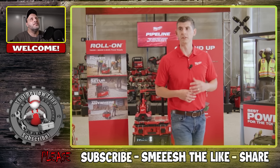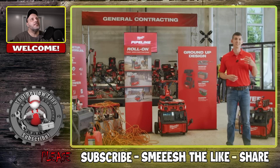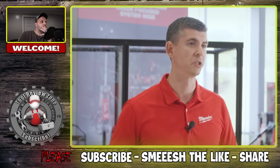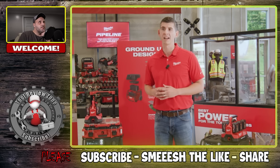We've taken our foundational knowledge as the leader in battery technology to design Roll-On from the ground up with every component being purpose-built. Roll-On is designed with a high power inverter to provide 7,200 watts of starting power and 3,600 watts of continuous power to run two high-demanding tools at once while charging batteries and USB devices. RedLink intelligence also provides optimized performance, protection, and maximizes the battery life.